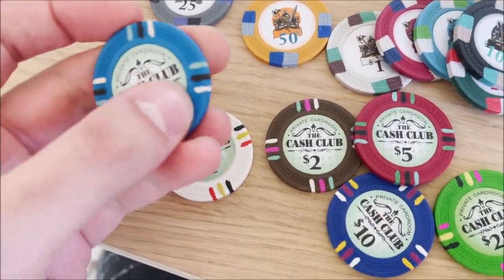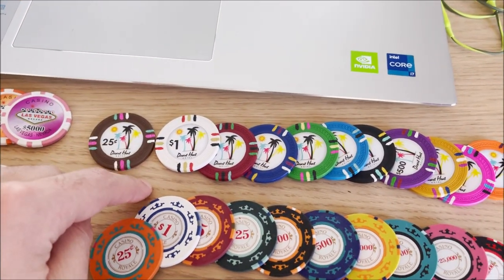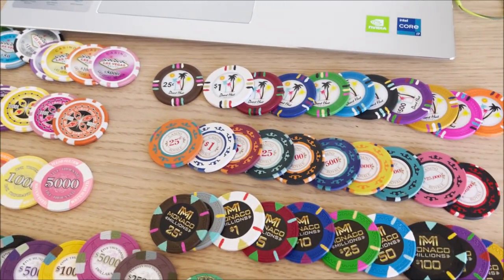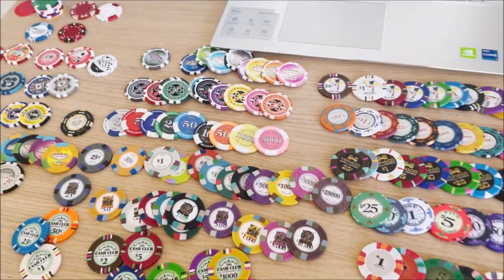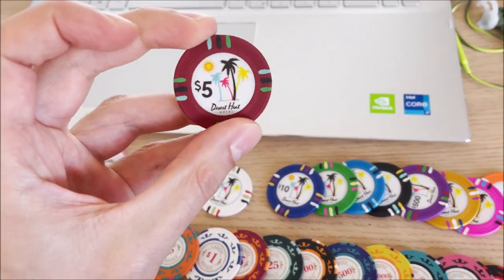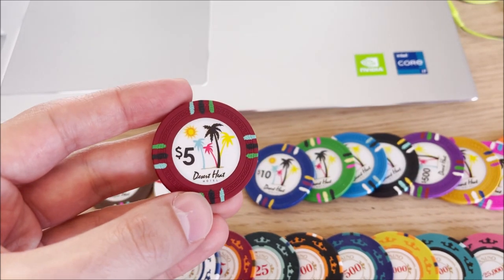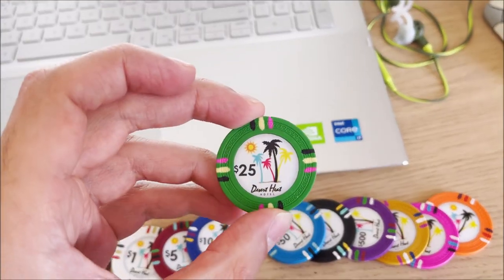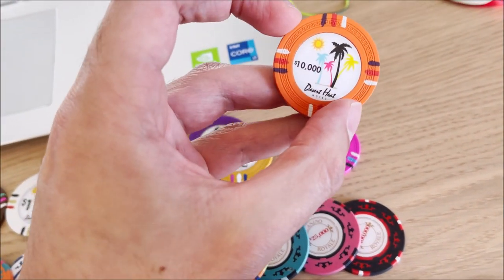Similar to the Cash Club chips — actually the same outline — are the Desert Heat poker chips. When I ordered these the website forgot to send the 50 cent one, which I wasn't happy about. A lot of these I ordered from American websites — I'm from Canada so I pay extra shipping. Once you start liking poker chips you'll collect them like me. The Desert Heats are pretty nice, same weight as the Cash Club, kind of like a Las Vegas Tropicana theme with palm trees. You get ten, twenty-five, fifty, one hundred, five hundred, one thousand, five thousand, and ten thousand.